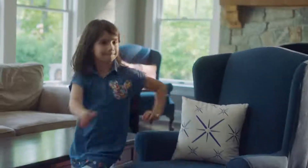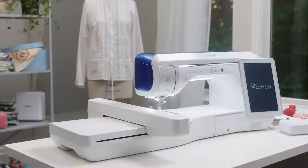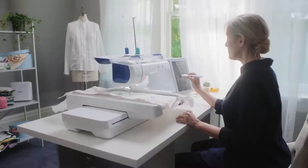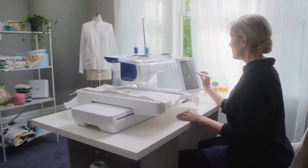Ready or not, here it comes — the Brother Luminaire Anovus XP-1, filled with brilliant new technology that's simply light years ahead.